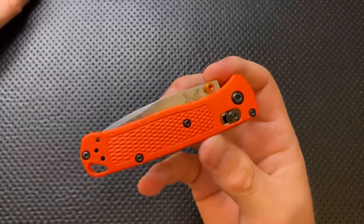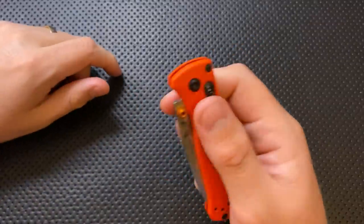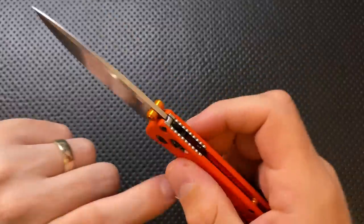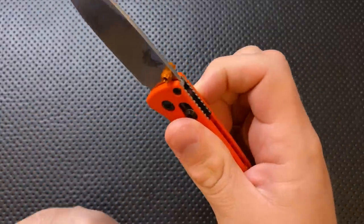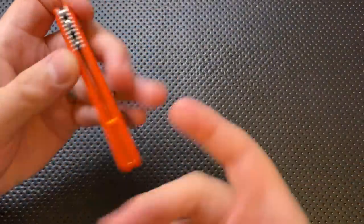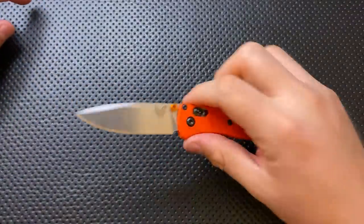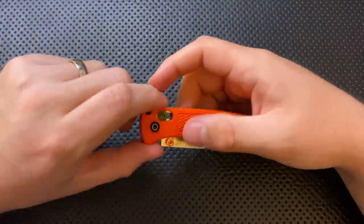This knife is fully ambidextrous. That is the joy of it being an Axis lock. To open the knife, you pop it open with a thumb stud, which is two-sided. To close it, you pull it back with the Axis bar, so you can access it from either side. You can flip the clip around to the other side. A lefty will have exactly the same experience as a righty, and that is something I definitely appreciate — one of the very best parts of the Axis lock.